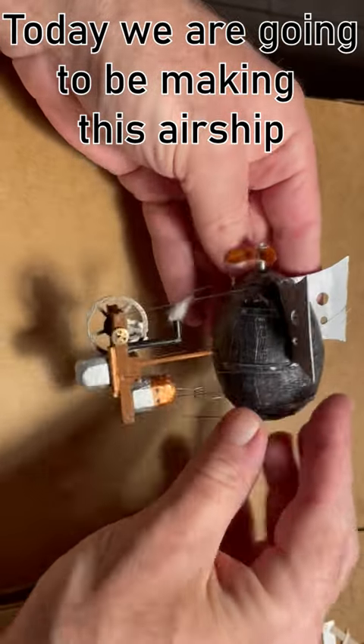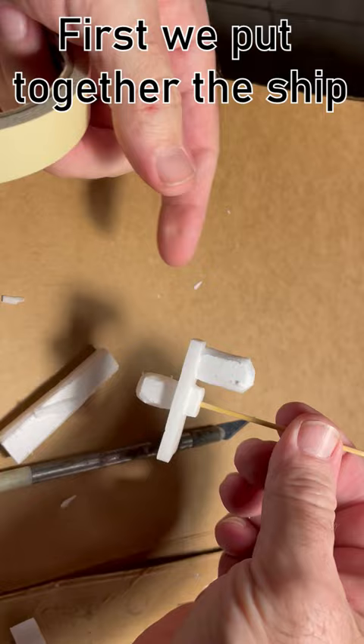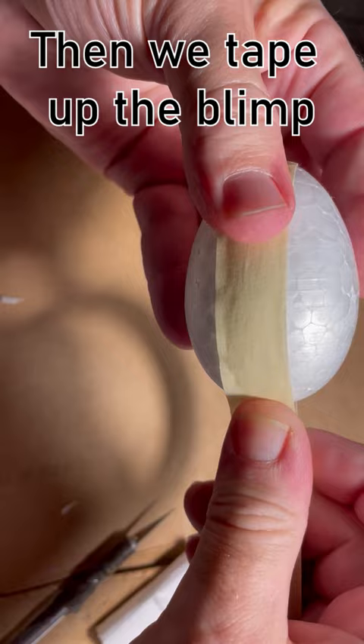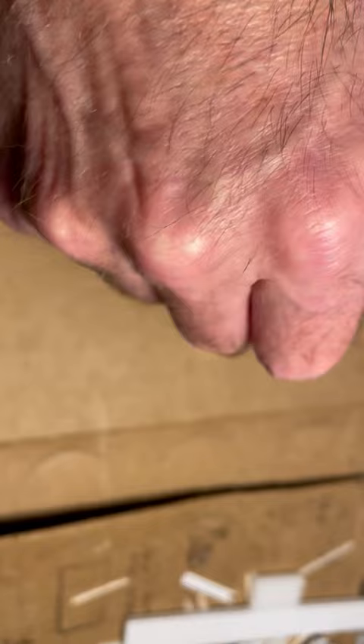Today we are going to be making this airship. First we put together the ship, then we take up the blimp, add the details, and then we paint.